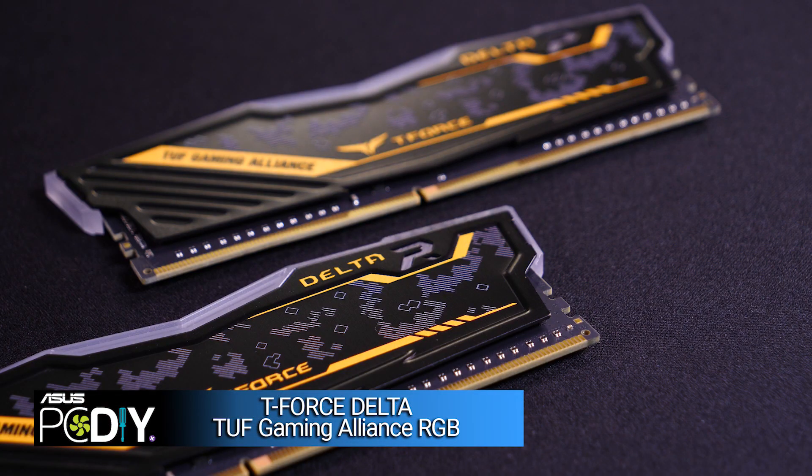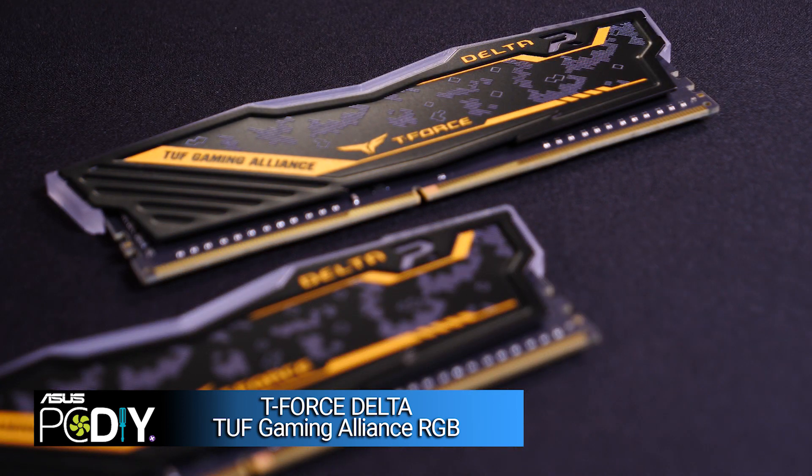Next, we have our RAM. I've chosen a 16GB set of T-Force Delta TUF DDR4 memory. RAM provides fast and easy to access memory for our CPU. You can think of it as short-term memory for your PC's brain.